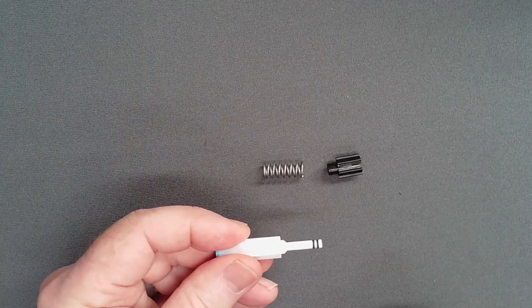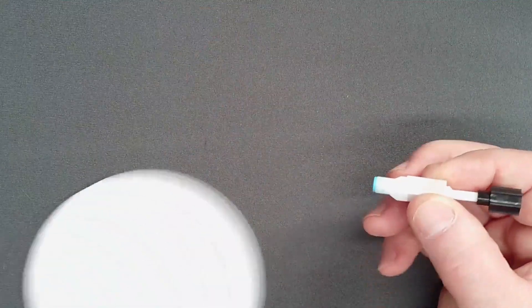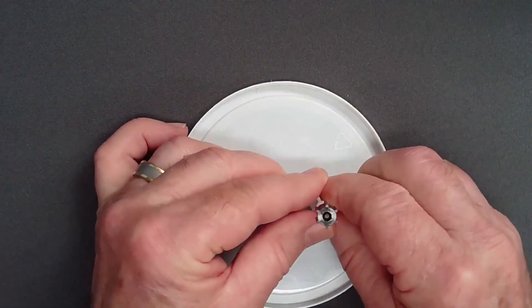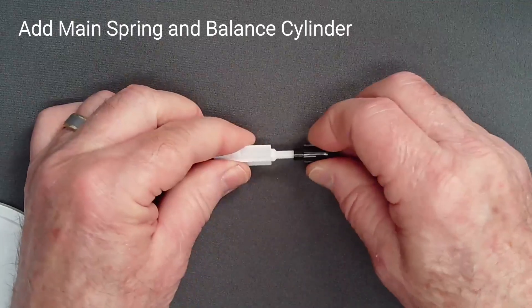Before creating the piston assembly, confirm that the balance cylinder seals to the piston. Sealing the low pressure seat to a polished surface, place the balance cylinder on the piston and tap it with a finger, with no spring. The balance cylinder should bounce back, confirming a seal in the chamber.